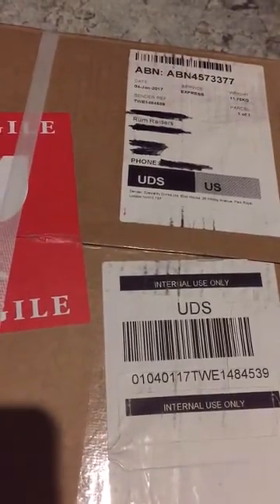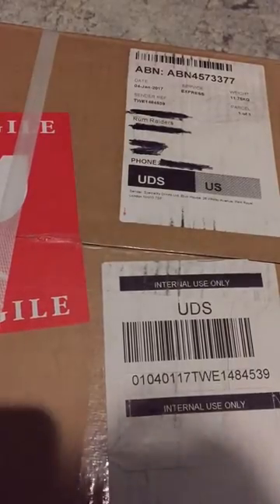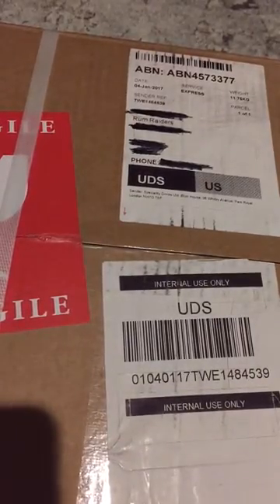Alright Rum Raiders, we just received our box of rum from the Whiskey Exchange. It's 24 pounds. I'm going to be opening them right now.